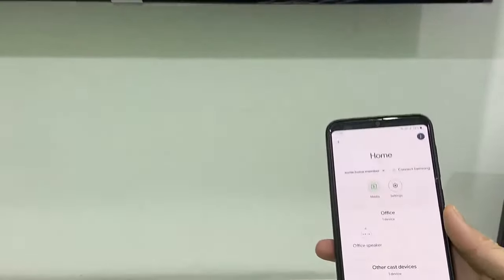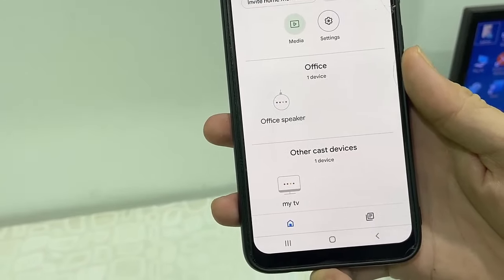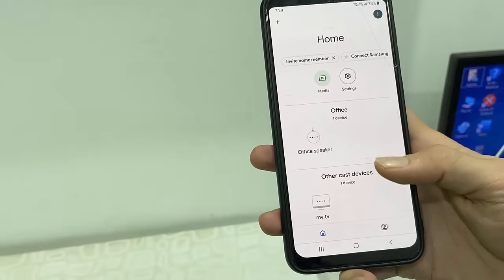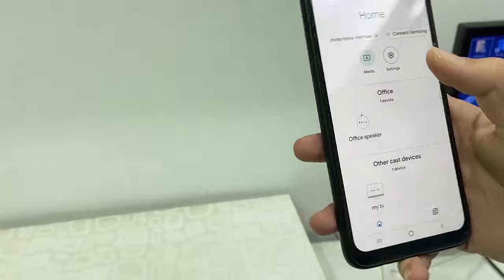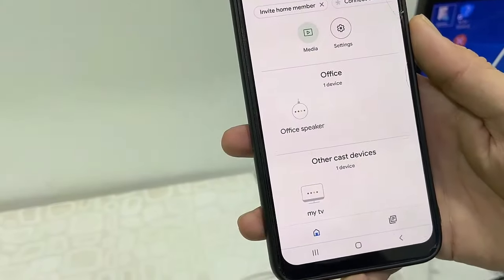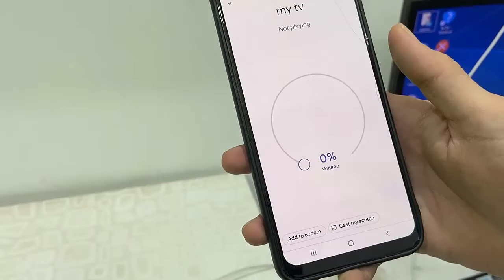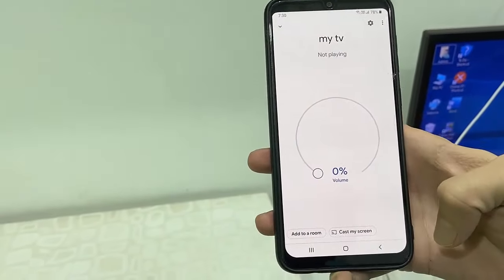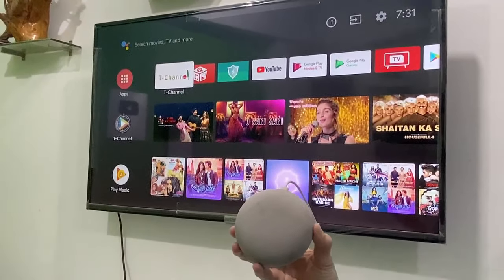After this, just go to your Google Home app on your phone and it will auto-connect your TV. As you can see here, my TV name is 'My TV', so it's showing My TV is connected. It's simple — you don't need to do any hard work. It will automatically detect and connect your TV to your Google Home. That's it. Now let's see how it works and what controls we can do on the TV.